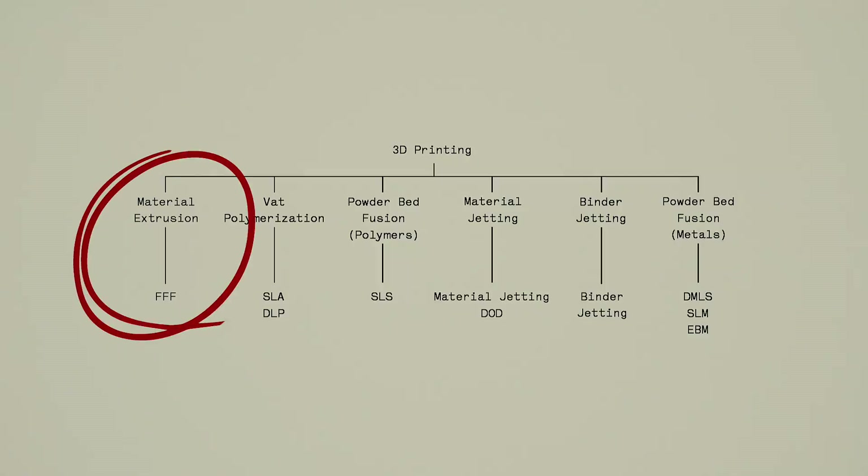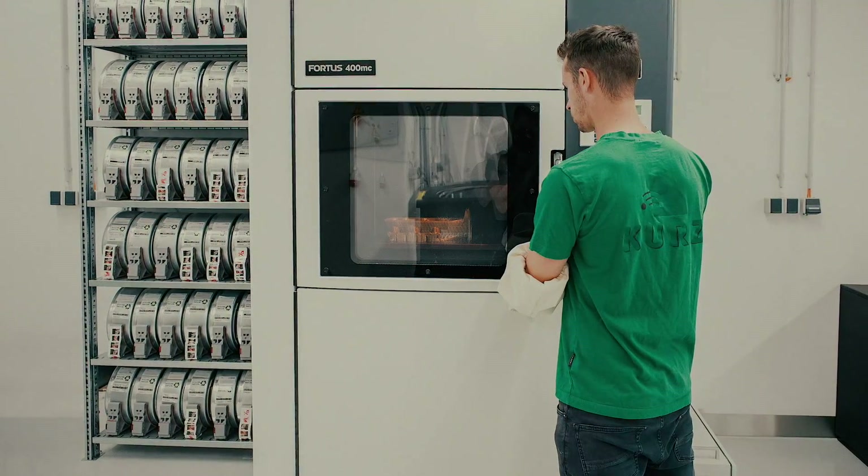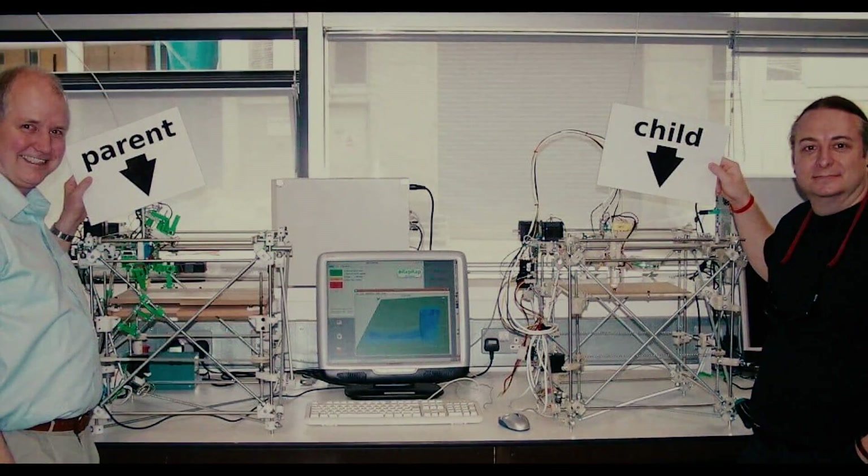FDM, or Fused Deposition Modeling, is part of the material extrusion family. It's also known as Fused Filament Fabrication. The term FDM was trademarked by Stratasys and then popularized in the maker scene thanks to the RepRap movement, and that's the term we're going to stick with throughout this video.